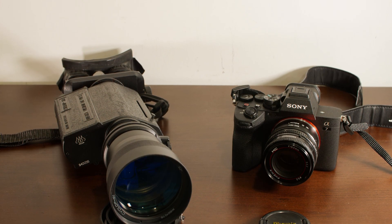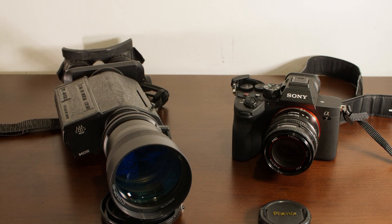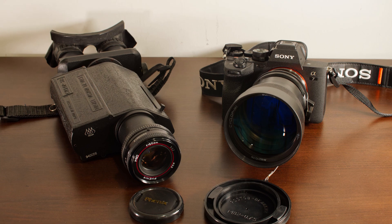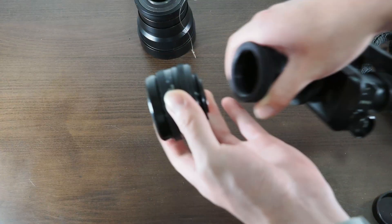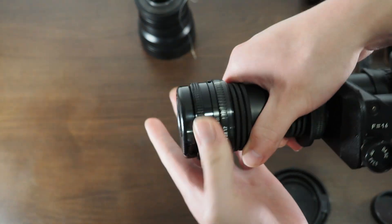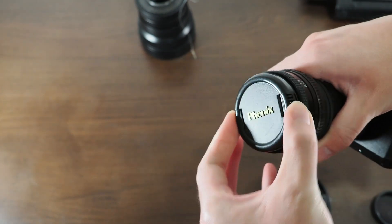Now let's talk about the most remarkable features of this unit. Number one is that it uses an M42 lens mount for its objective lens. This means you can pretty much put any M42 film camera lens onto the unit and use it as your objective lens. The same also applies to the daytime optic mode — you can use any M42 film camera lens as the objective for your daytime scope.